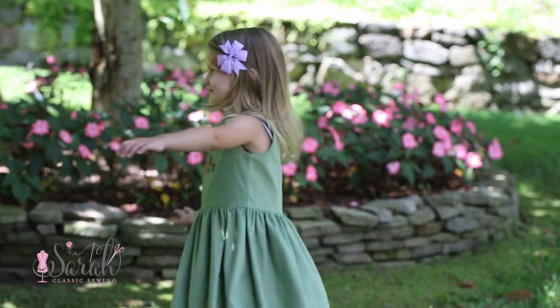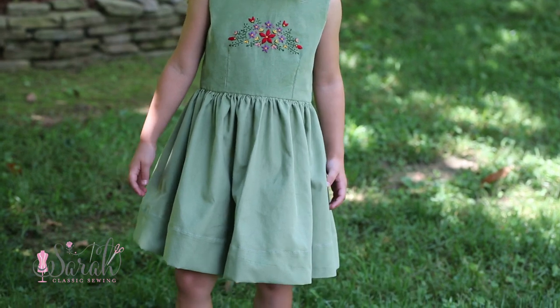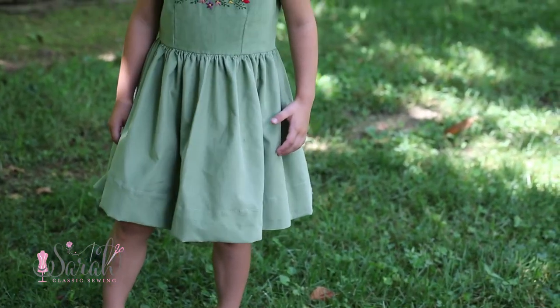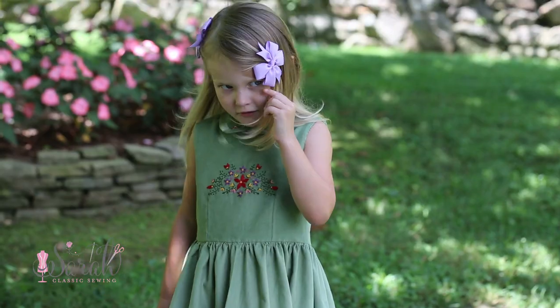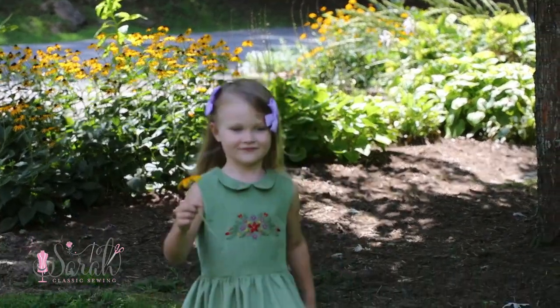Hey everyone! This video tutorial is going to go over how I took the Oliver and S Fairytale dress and made it my own. I'm not going according to the directions — not that anything is wrong with them; I actually found them quite clear and well done. I'm just doing things differently because it's sewing, so you do you. This goes along with a kit I have available on my website, though you can use this tutorial however you find it helpful.